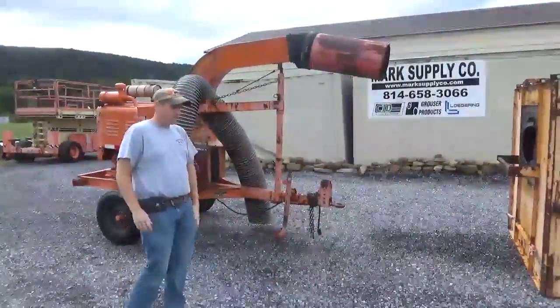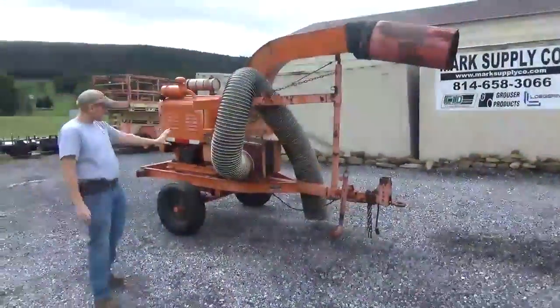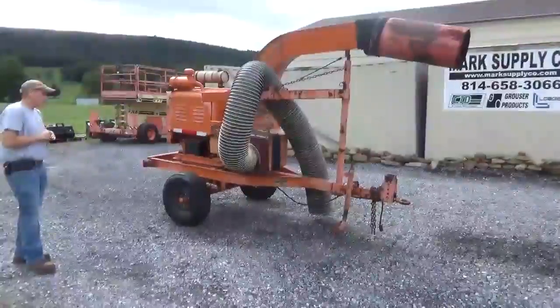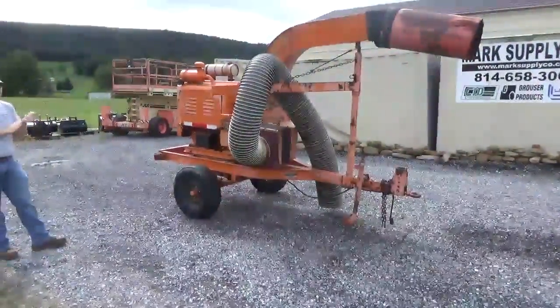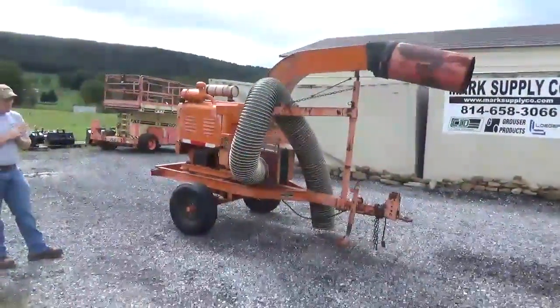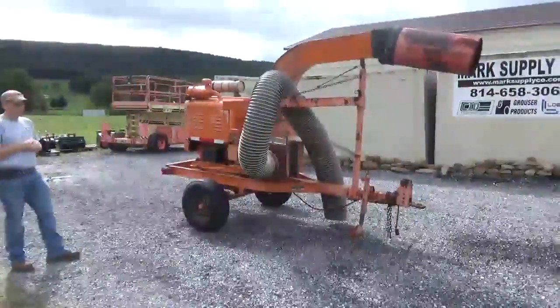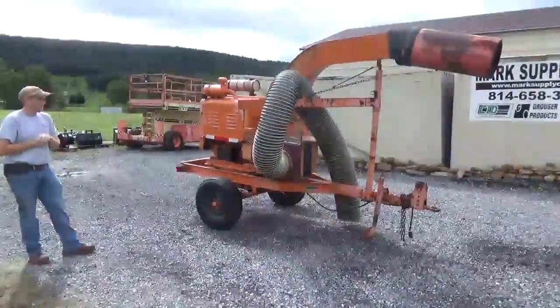Also laying up front there is what is called a curb loader. So if you blow the leaves out to the curb, that attachment will go right on the side. This is an older unit. It basically belongs to a local landscape company that we sold to them about three years ago, and they have decided to cease operations. We did buy some of their stuff, and some of the stuff we're selling for them. They've been good customers over the years — just trying to help them out a little bit.